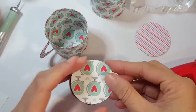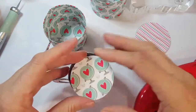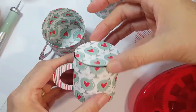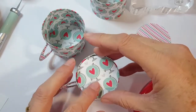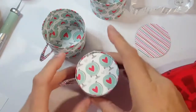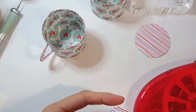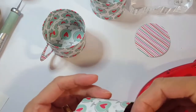I lined it up so my hearts looked right with the side, and you just tap it in and there's your little lid. But before I do that, I don't want it to stay just yet - let me pop it back out. I have something else I want to do to personalize this.